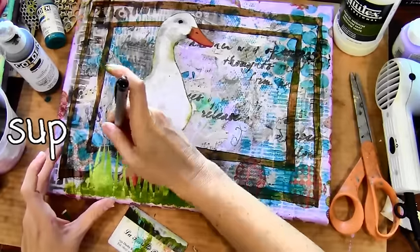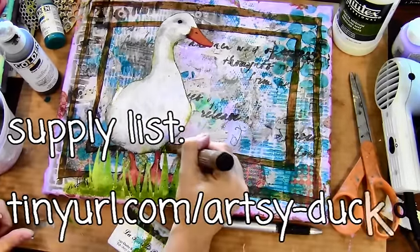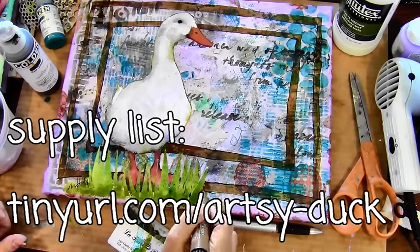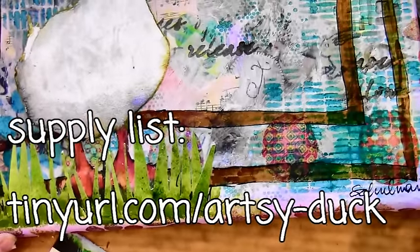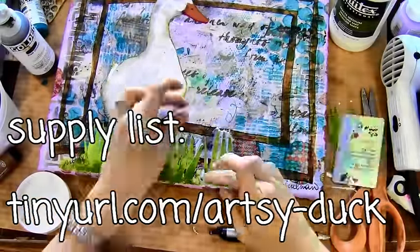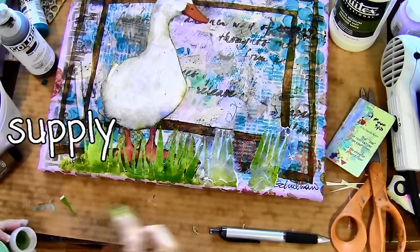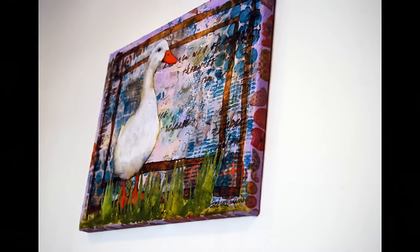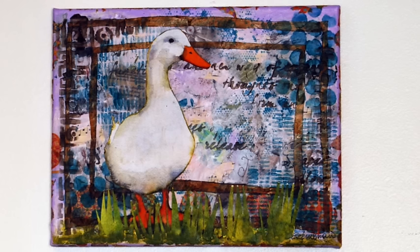As I'm finishing up, I just want to give you the link for that free supply list. Those of you interested in downloading a list of all the supplies I used so you can try to make your own painting can get it at tinyurl.com/artsy-duck. I'll be emailing that straight to your inbox so you can print it out and have all the supplies. I hoped you enjoyed watching me paint the Imperial Duck, learned a few tricks and tips, and got a nice vicarious thrill. Hope to see you at the Inspiration Place — take care!